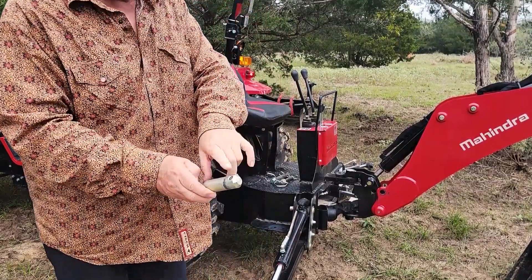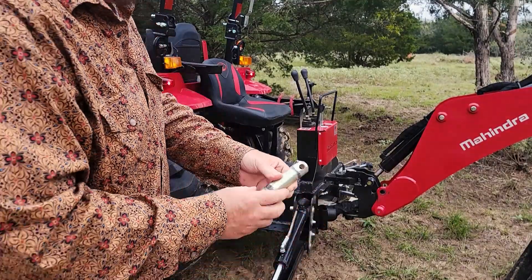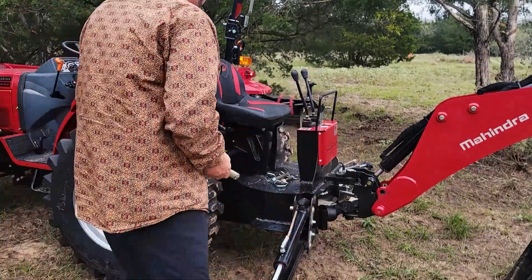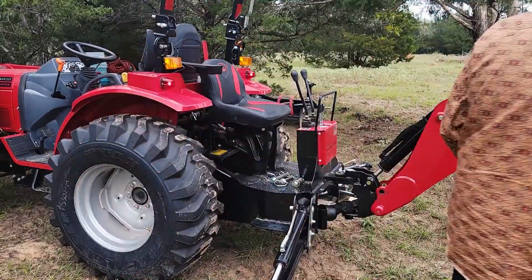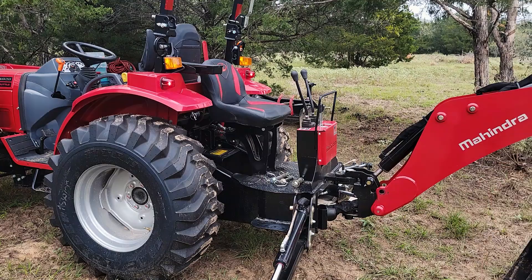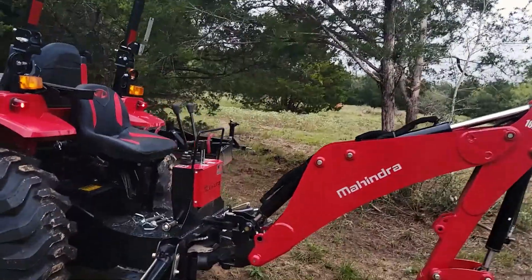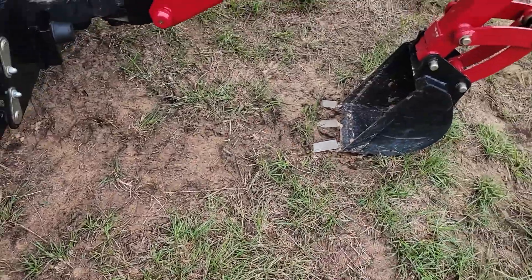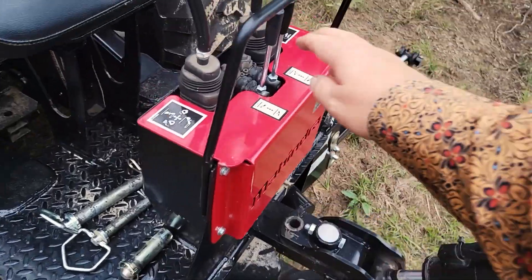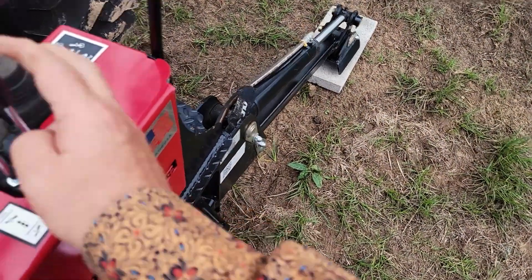Look at that. I had already lost a C-clip in there. That's bad. I'll pull you out of the cradle so you can see what I'm doing. What I did is I just don't want those to sink into the mud, so I'm going to go ahead and put them down a little bit, just above the blocks.